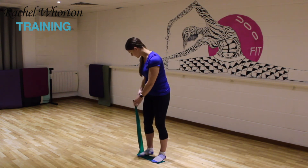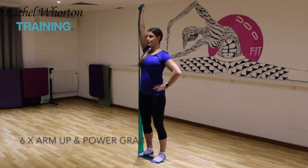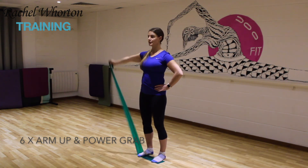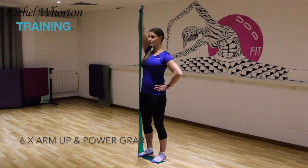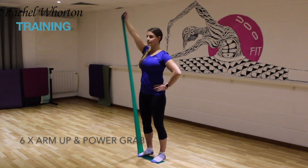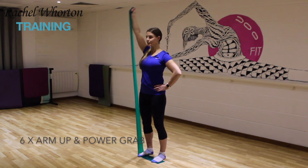Now you're going to take as much band as you possibly can. Lengthen the arm above the head and then back down again. Lengthening above the head and then down the front. Above and open it out, and then above and then power grab down the front. Remember to stabilize all the way through — the abdominal muscles will be helping you here. Nearly there, two more of each.